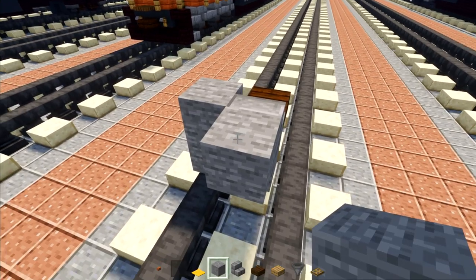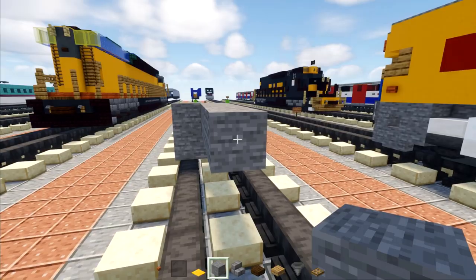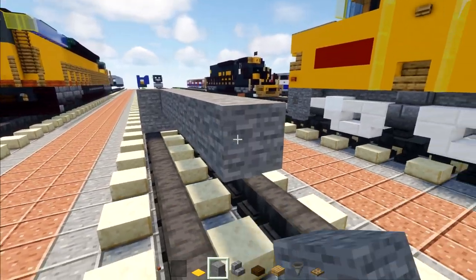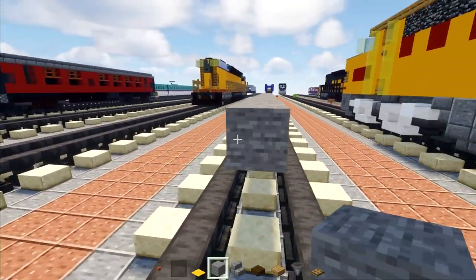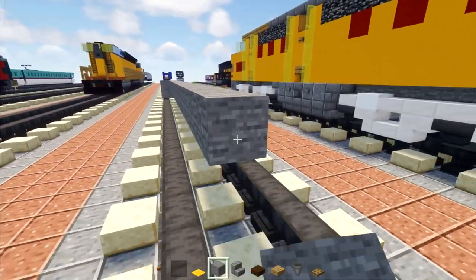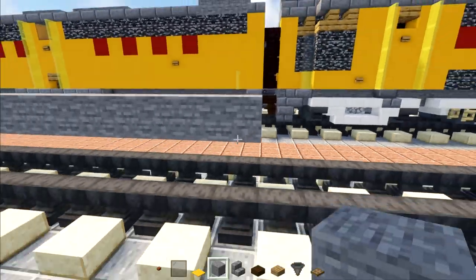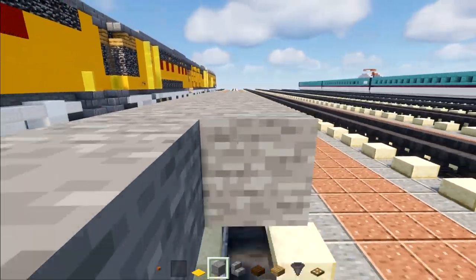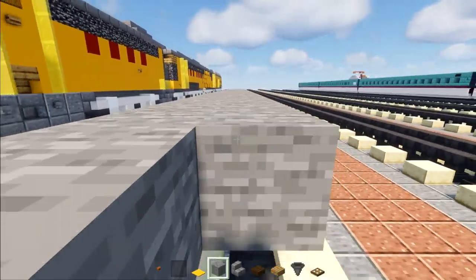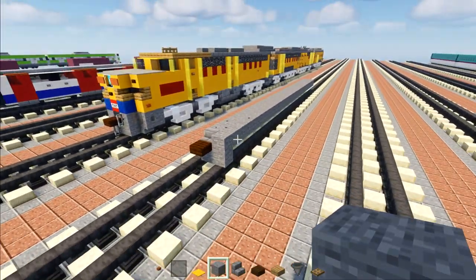We're going to make it 29 blocks long, then extend this side so it's two blocks wide all the way across.